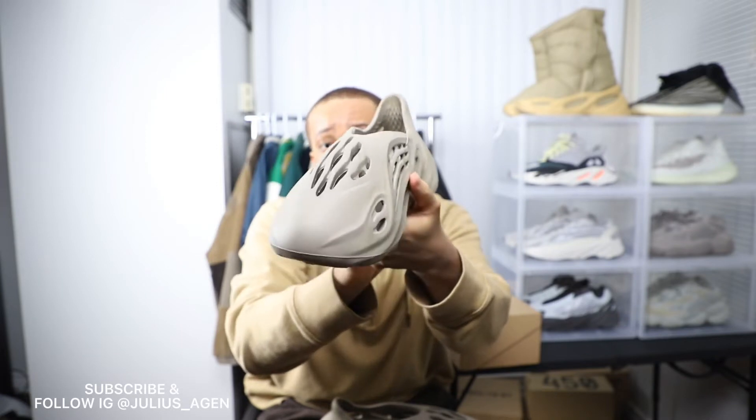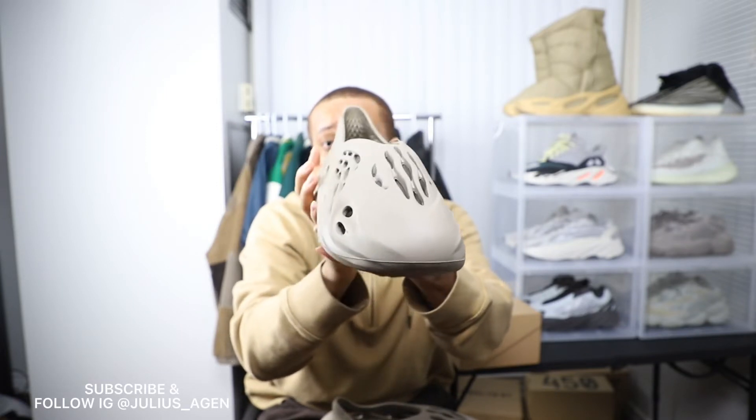I'll suggest wearing loose pants with it, but these shoes are really nice. I'm gonna recommend it and it's very comfortable.